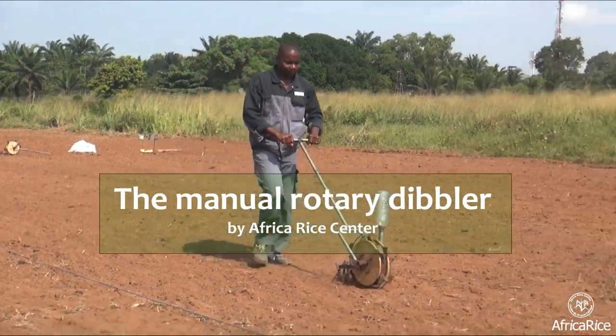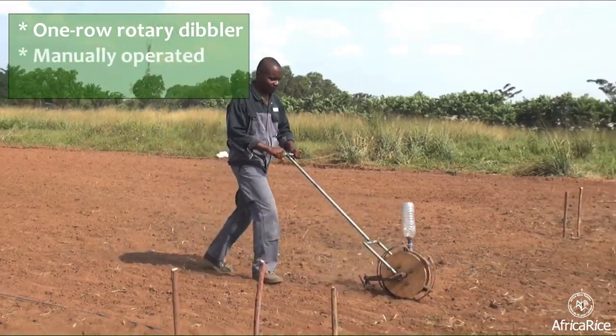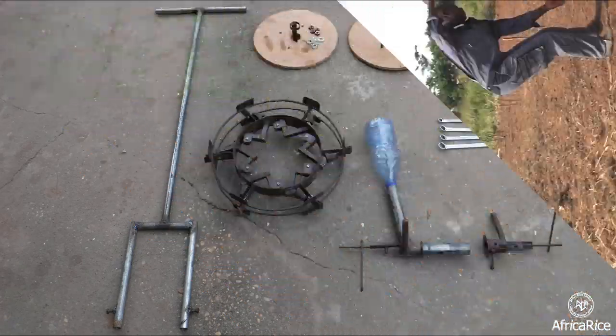Introducing the Manual Rotary Dibbler by Africa Rice Center. The One-Row Rotary Dibbler is a manually operated, push-type equipment developed for reducing labor input for rice seeding.